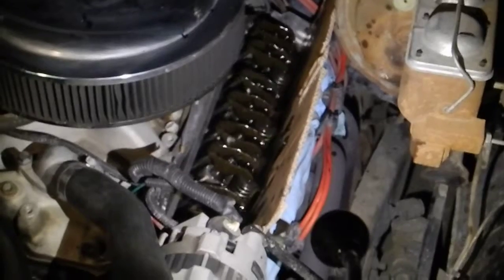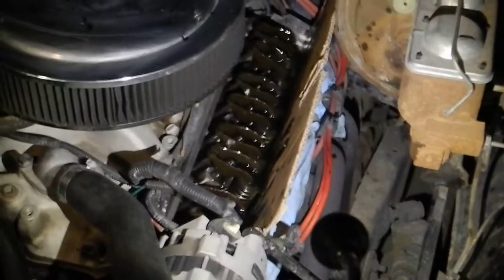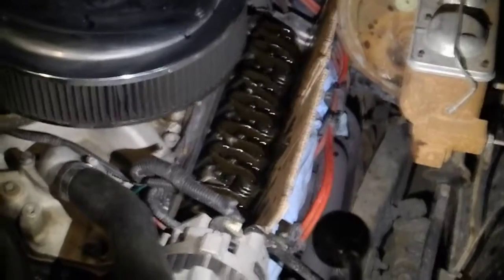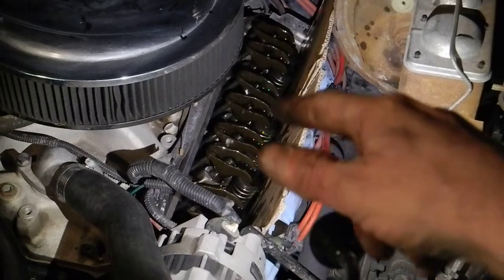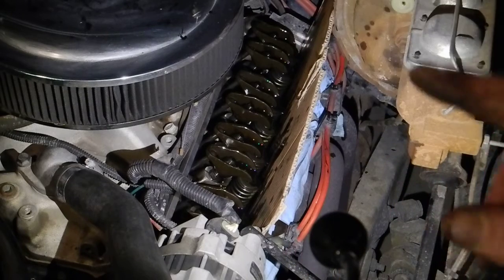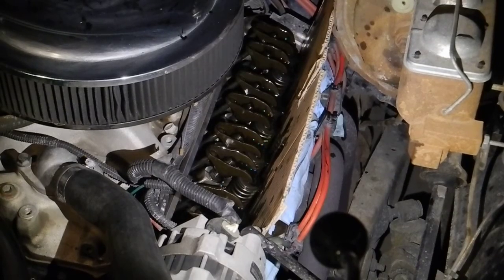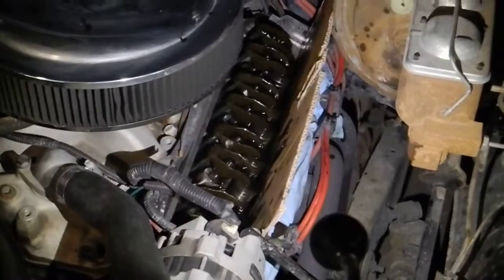Nice valve lash adjustment on the driver's side. Valve lash adjustment on the driver's side is complete on a Chevy 350 engine. I'm going to start the engine again and listen to the sound. How does that sound? Not bad. Quiet. Fairly quiet — actually a lot better than it used to be.